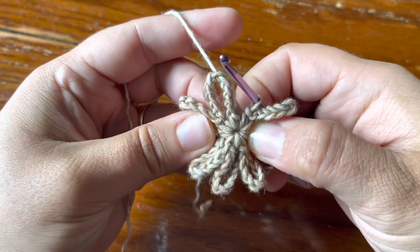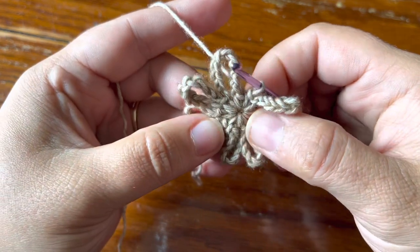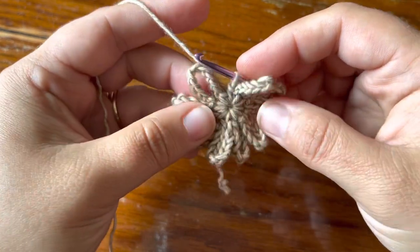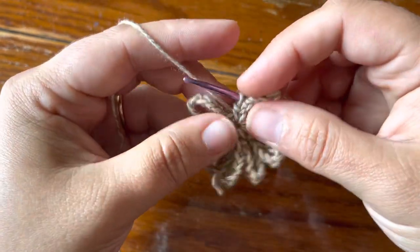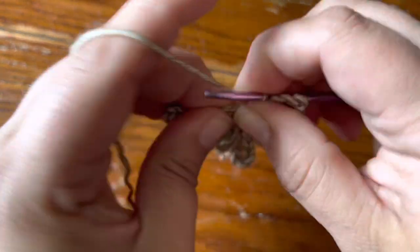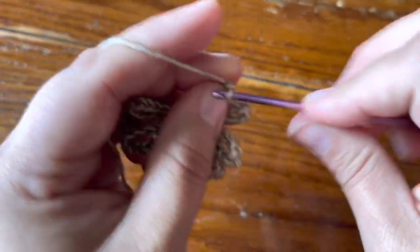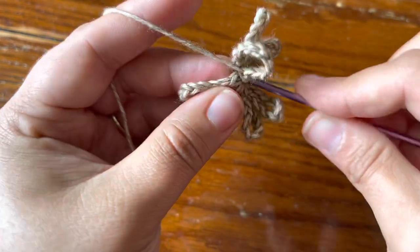You're going to have twelve single crochet all together in this ring. We make twelve double crochet into the ring all the time, but it feels harder somehow to get all these loops in. I have two more to go until I have eleven, so just really shove these stitches to the side and fit your single crochet in there.